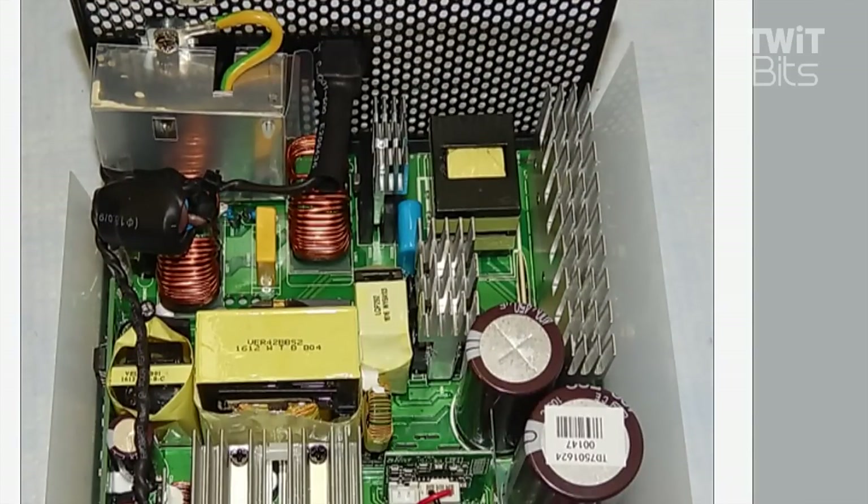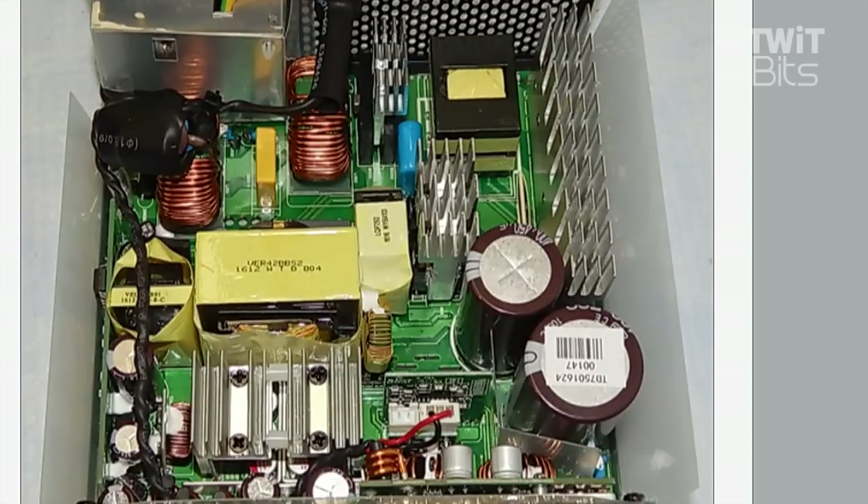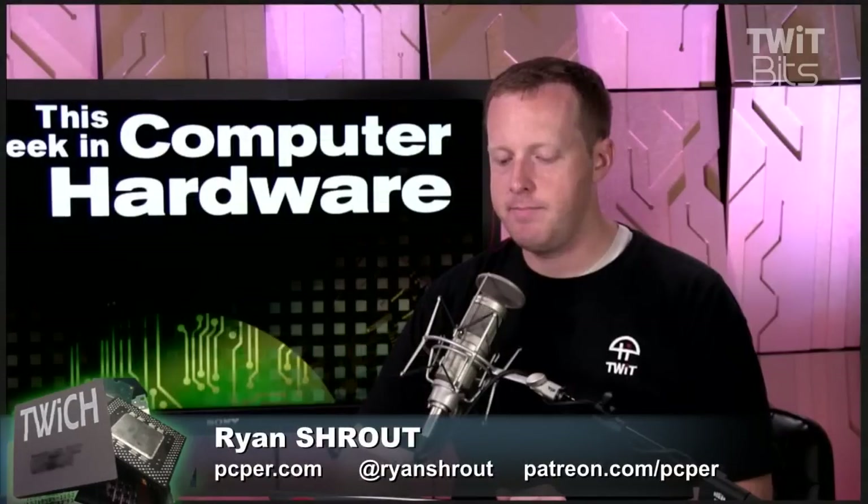Nobody thinks about stepping regulators until they realize there's no heat coming off a device the way it used to be. There are just a couple of points about this power supply that I thought were interesting and worth talking about.